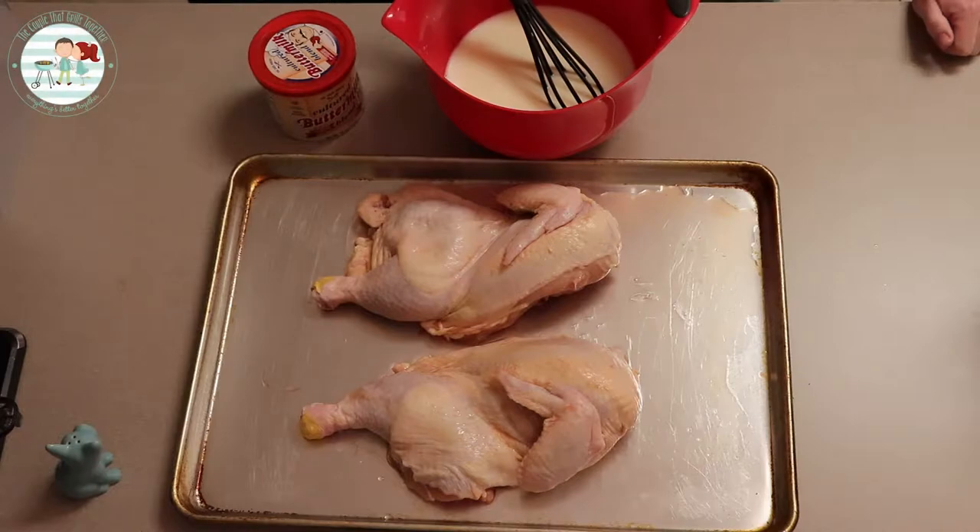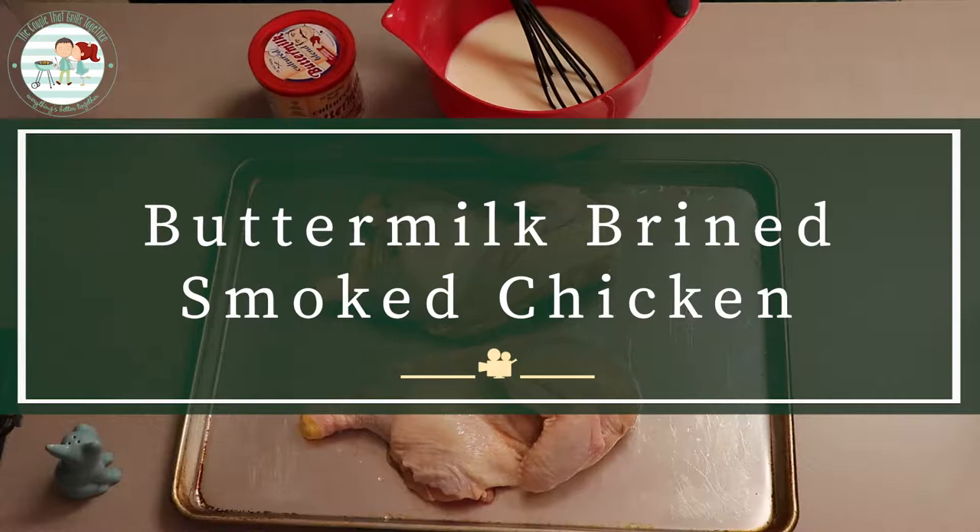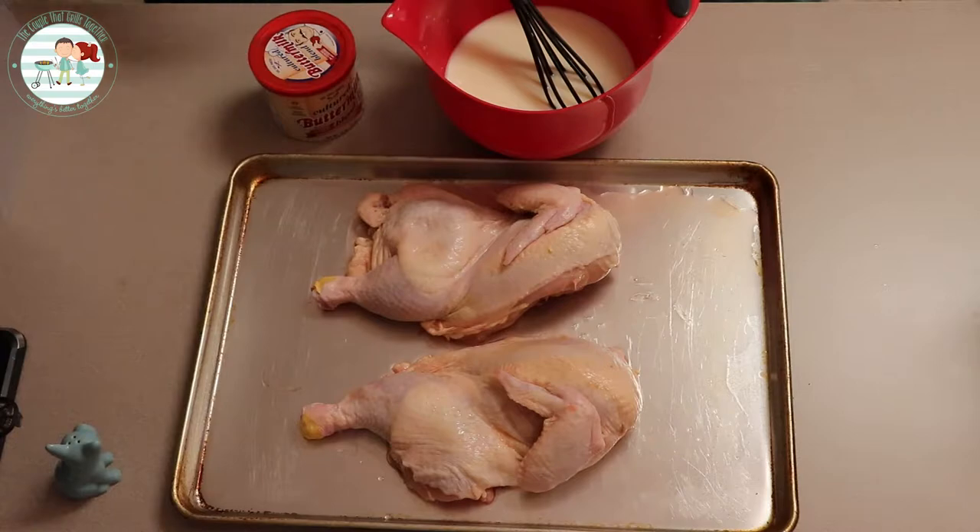Hello everybody, I am Shawn and I'm Amber and we are the Couple of the Grills. Tomorrow we're going to have a buttermilk brine chicken that we've cut into two halves, but first tonight overnight we gotta brine it. So what are we doing here, Amber?